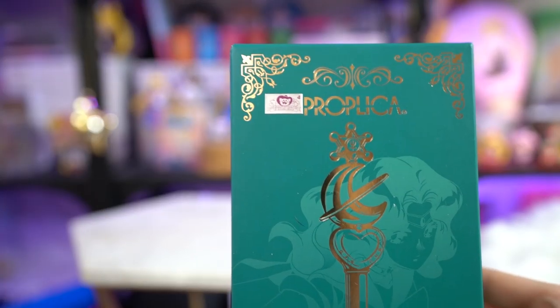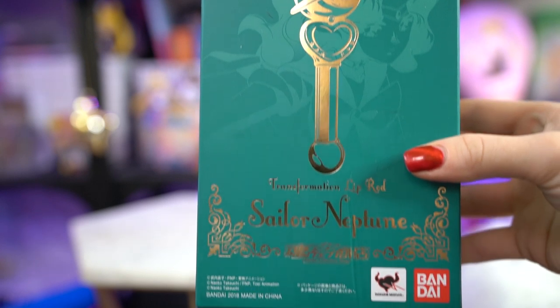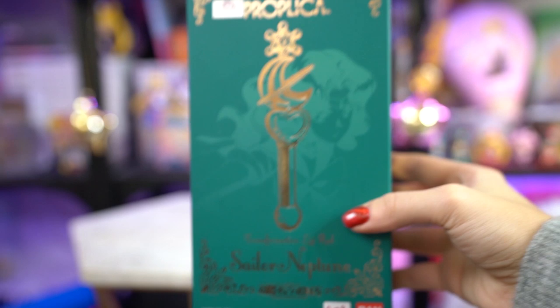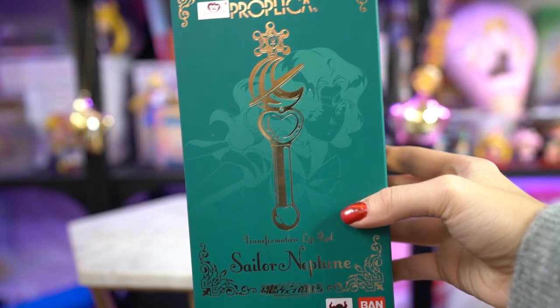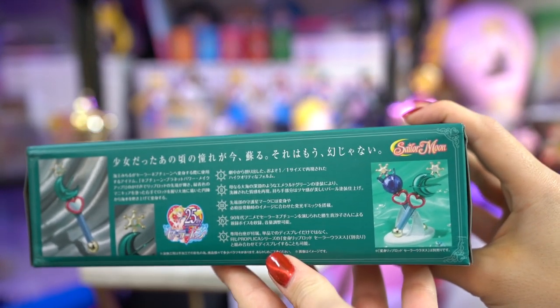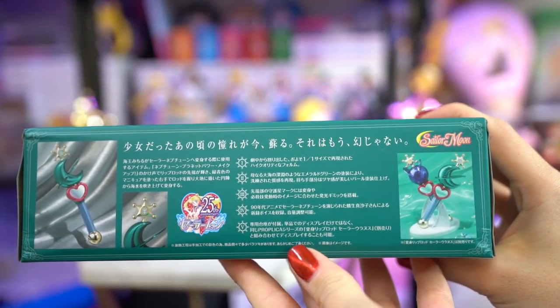Let's go ahead and get into this beautiful piece of box awesomeness — the Sailor Neptune Transformation Lip Rod Proplica. This is the International Edition with the choking hazards sticker on the back and the toy sticker on the front. We have gold foil that we've been seeing in a lot of the proplica designs lately, a gorgeous silhouette of Sailor Neptune on the back, and a print of the lip rod on the front. On the sides we have a description about the proplica, and then a nice big picture of it on the other side.